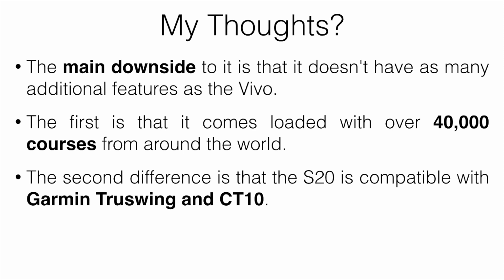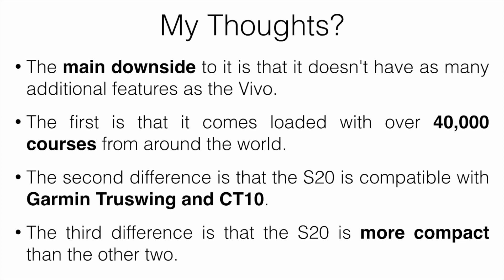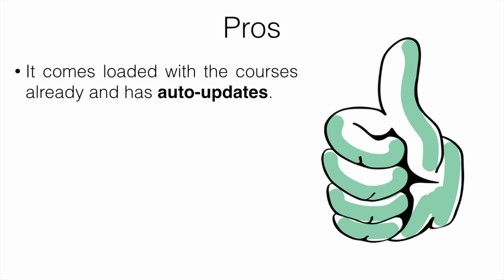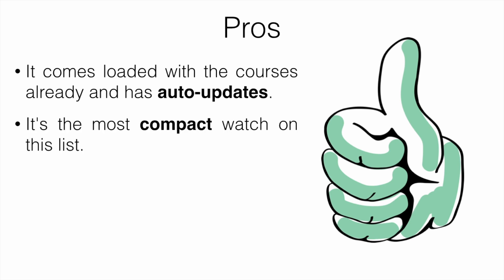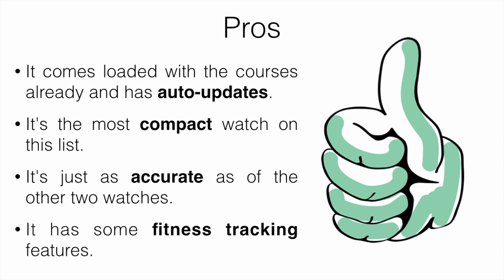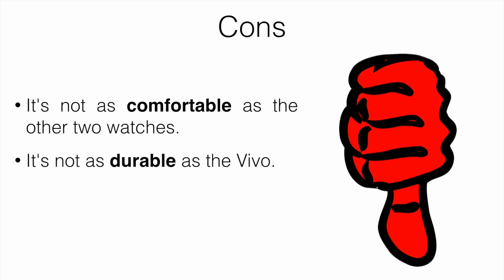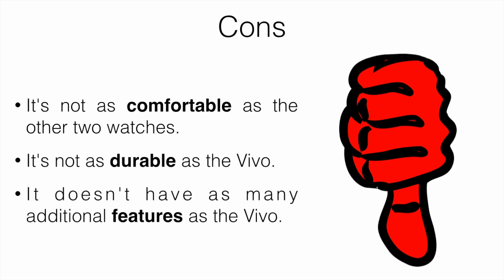The second difference is that the S20 is compatible with Garmin TruSwing and the CT10 — trackers you can buy separately that record additional swing information like ball speed and club speed. For some reason the Vivoactive 3 isn't compatible with those. Third, the S20 is more compact than the other two, which is better for people who don't like bulky watches. Pros: courses preloaded with automatic updates, most compact watch on the list, just as accurate as the others, and has some fitness tracking. Cons: not as comfortable, not as durable as the Vivo, and fewer additional non-golf features.